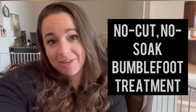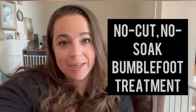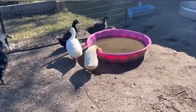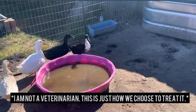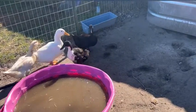Hey y'all, it's Hannah from Half Acre Heart and today I am going to show you how we treat bumblefoot. We have another case of bumblefoot — it is again with Doris. She's the black and white one there. You can see when she walks, she is limping.